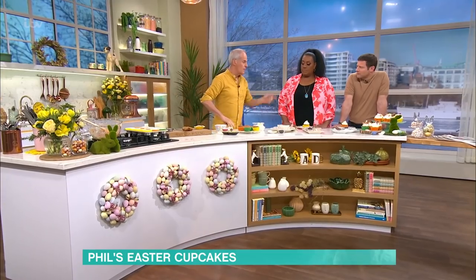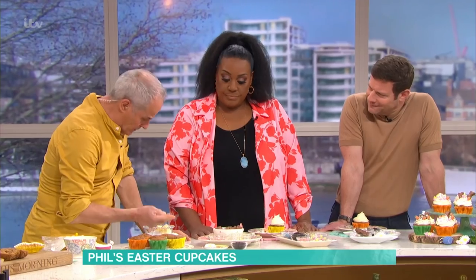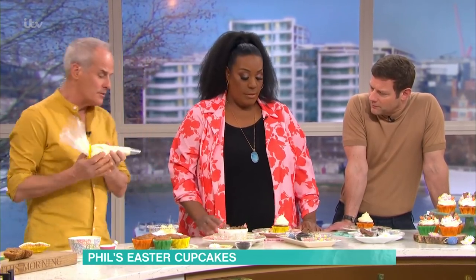Let them cool. Now we've got a bit of fun. Here I've got a mixture of cream cheese, icing sugar and butter — all at room temperature. You don't whisk them together, you just fold them together, and you end up with a nice cream cheese frosting.